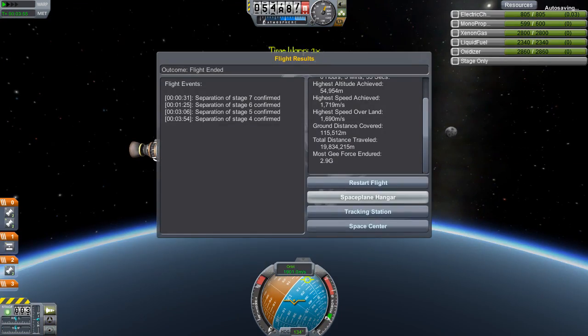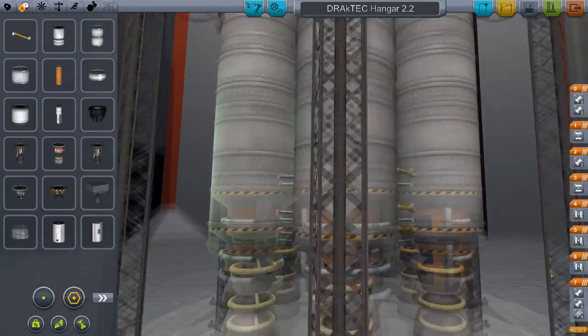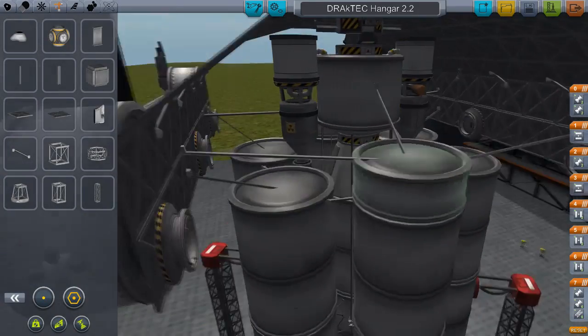Nothing actually breaks, but they might as well have. So we'll load it up again and try to fix our blunder. What we could do is put struts everywhere, and that's what I try to do — I put the struts out.